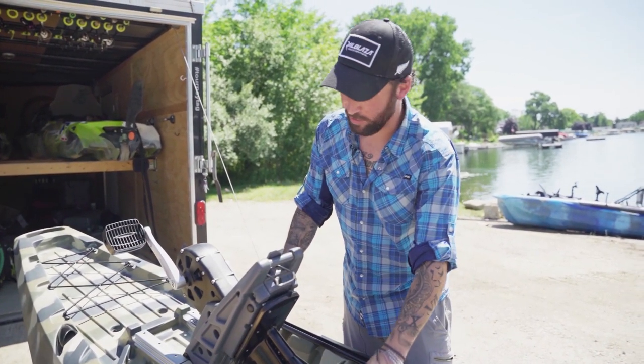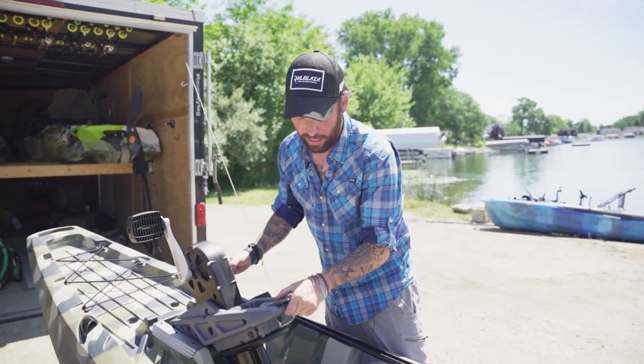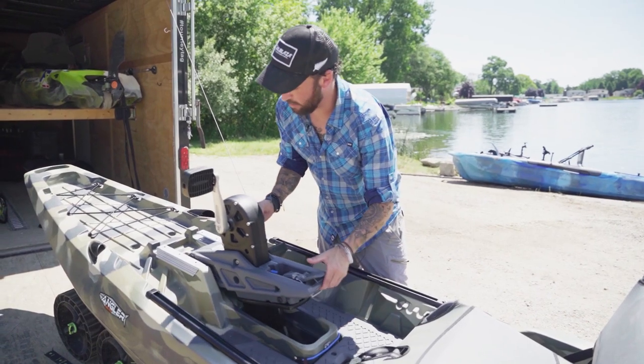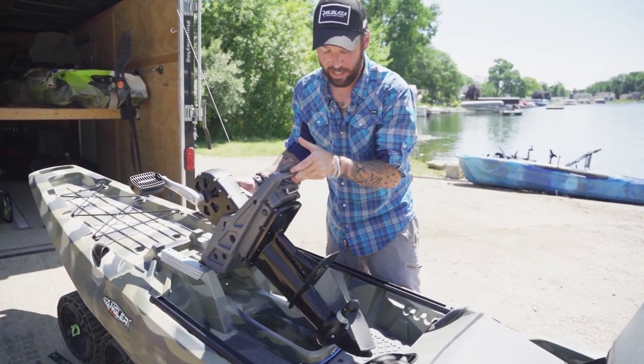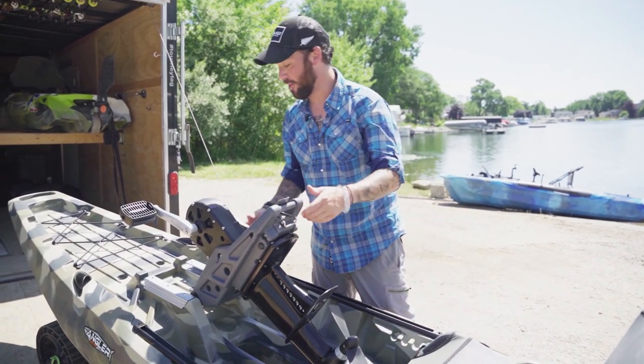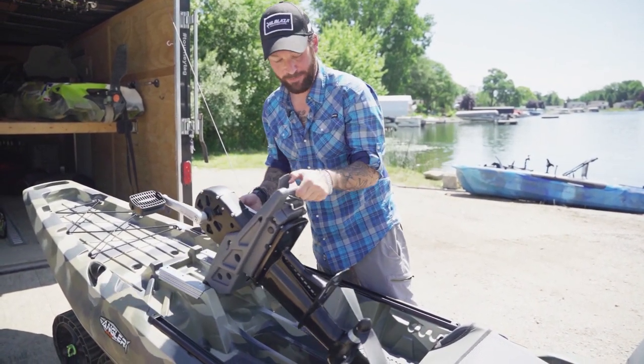This is the Rapid Drive from Seastream Kayaks, and it looks pretty effortless. Maintenance on this thing in the water — if you get weeds or get in shallow water and need to pull it up — you lift this lever up right here, pull it up, slide it back, and now it's out of the water. I can't wait to get this thing in the water and check it out. Let's go, let's get it out.